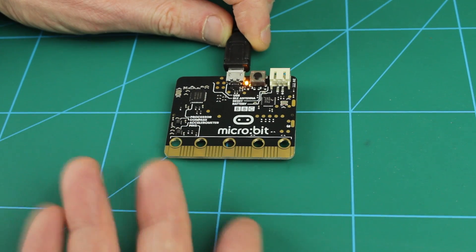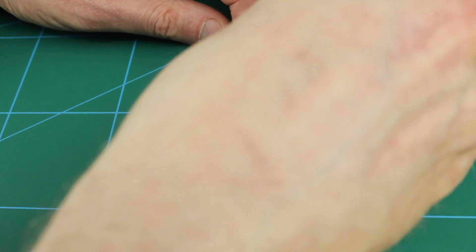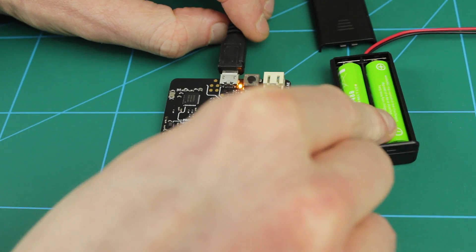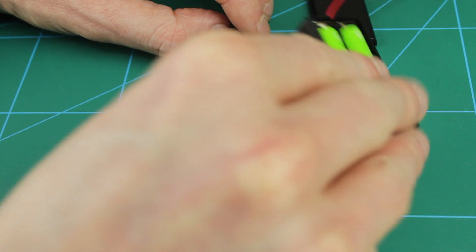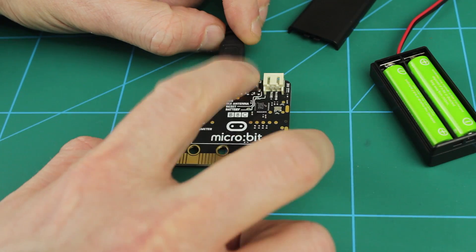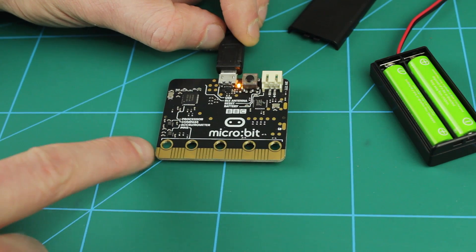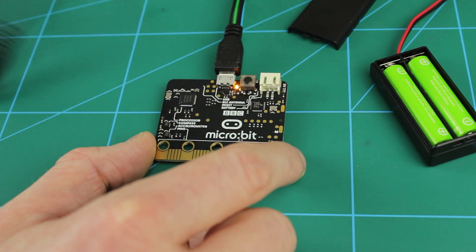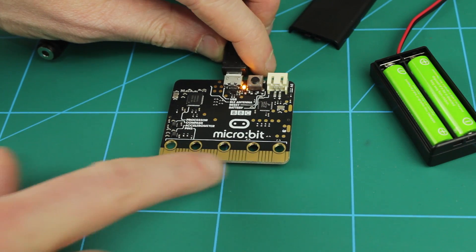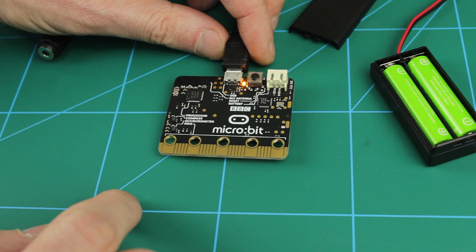Now the micro:bit was designed to be a portable device, so you've got a battery connector there. It runs off two AAA batteries - it will run off two normal AA batteries as well, but it came with this little AAA battery holder with a little pin plug on there. We've got a reset button on the back and we've got this 20-pin header at the bottom. This has been designed so that you can use banana plugs to plug them into the board. It also has this edge connector that will potentially be able to slot into another device or perhaps an adapter for a breadboard.